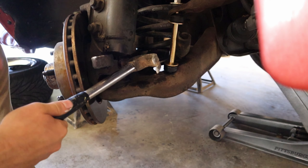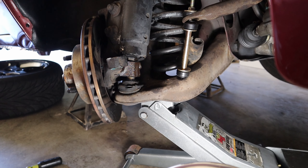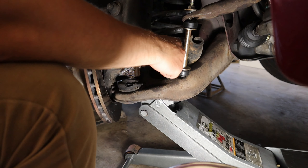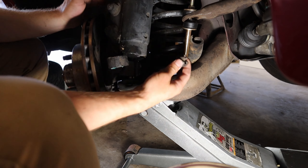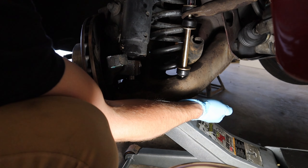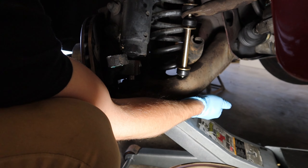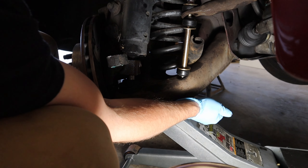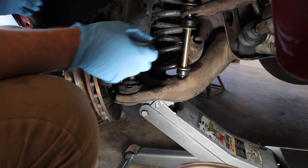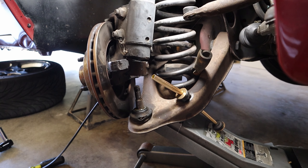Once it's loose, loosen up that castle nut to the top of the ball joint bolt and leave it there. What we're gonna do is hit the spindle with a hammer and use the spring to push the ball joint down and separate it from the spindle. Take your hammer and smack on this spindle a couple of times to break the ball joint loose. Now take your jack and put it underneath the control arm so the spring doesn't shoot the control arm out when we take the end link off. Take the castle nut off the ball joint, then take the end link off so we can lower the control arm down low enough to separate it from the spindle.